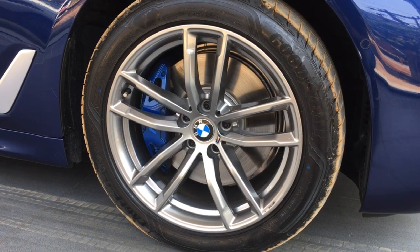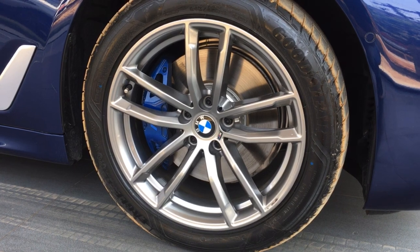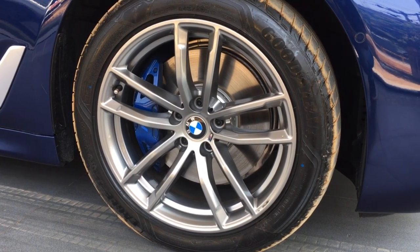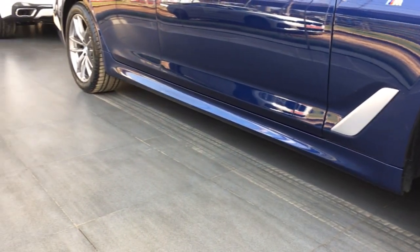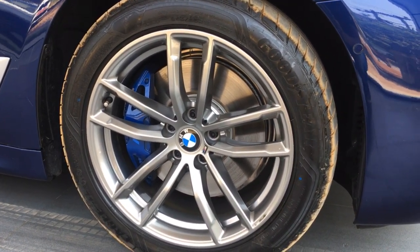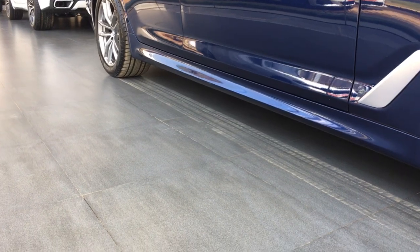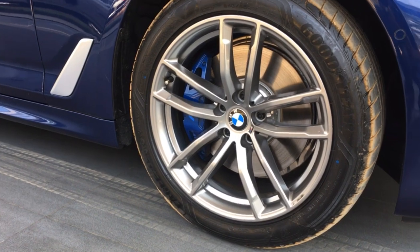On the 530i M Sport, just like the 530d M Sport, you have M Sport alloys with 18-inch alloy wheels and run-flat tires as standard. You can drive at 80 km/h for up to 80 km with zero pressure inside them. These are mixed-profile tires — the front is 245/45R18 and the rear is 275/45R18, meaning the rear tire's breadth is more than the front's, giving better handling characteristics.